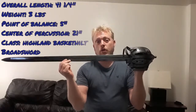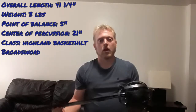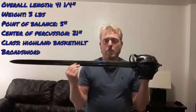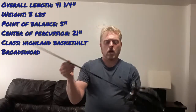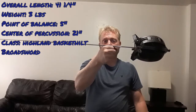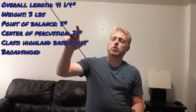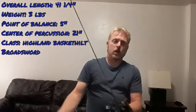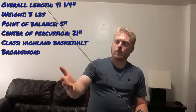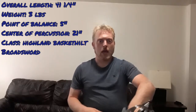Alright, let's look at the overall statistics of the sword. The overall length is 41 and a quarter inches, from tip to the tang button at the bottom. The weight is right at three pounds, and the point of balance is right at about five inches from the hilt. The center of percussion is about 21 inches — about right there on the blade, though it's kind of hard to see the vibrations due to the basket absorbing some of that.